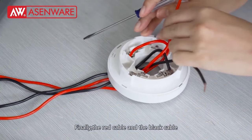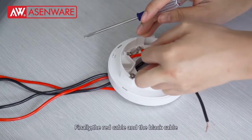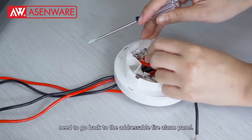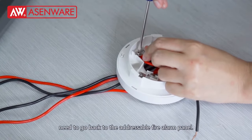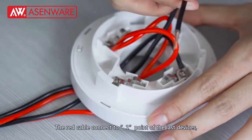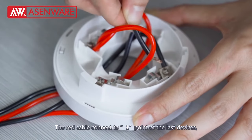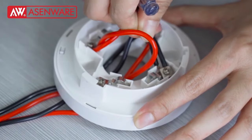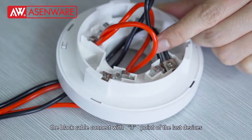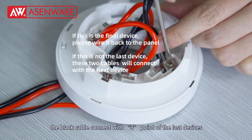Finally, the red cable and black cable need to go back to the adjustable wire alarm panel. The red cable connects to point 1 of the last device, and the black cable connects to point 3 of the last device.